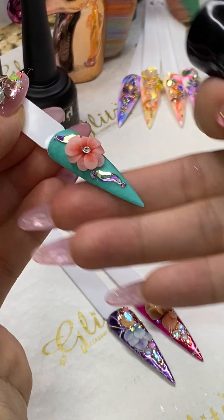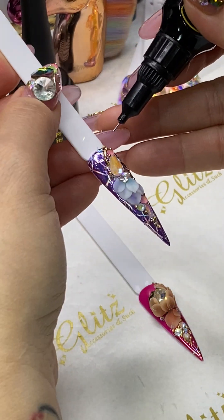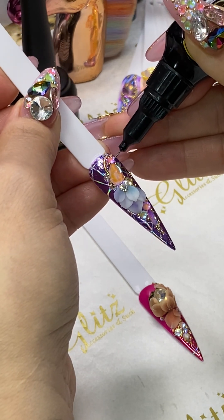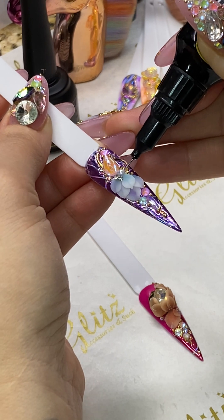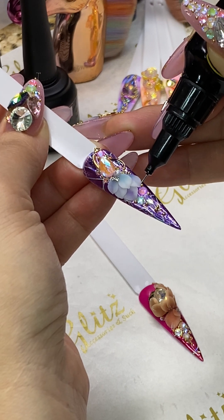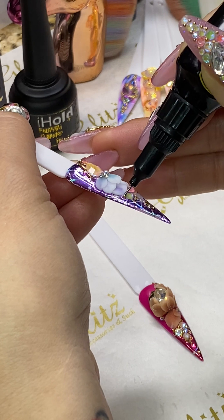Did you watch my live video yesterday? I got my third year anniversary crystal kits! As a tradition, every year I always create something unique and it only lasts for special anniversary sales. It's the third anniversary crystal kit — I got like seven packs of crystals and charms and a surprise mix collectible bag.